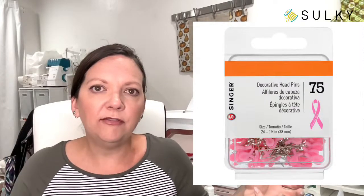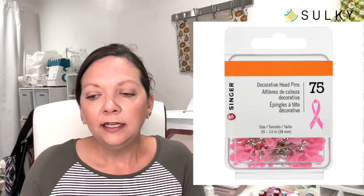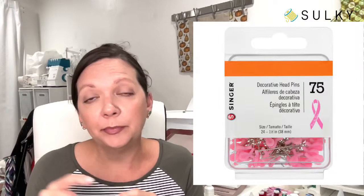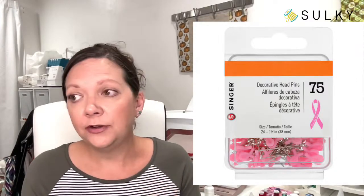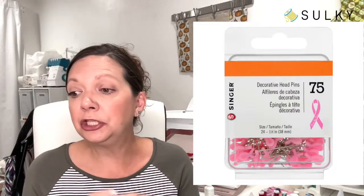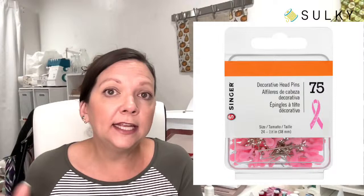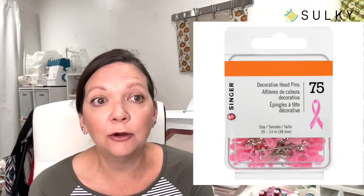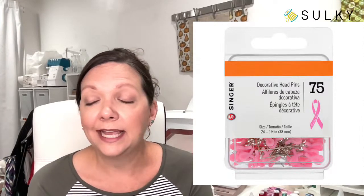Hand sewing is so easy to start — you don't need a huge investment. A couple spools of 12 weight cotton petites thread and a little design. You could even type up a little instruction card to put in with your sewing kits — here's how to get started with a backstitch or running stitch — include a little hoop and they can turn that into an ornament. That would be a really cool thing to donate to a hospital or treatment center. Here's what the little pins look like outside of the box. They're just so cute.